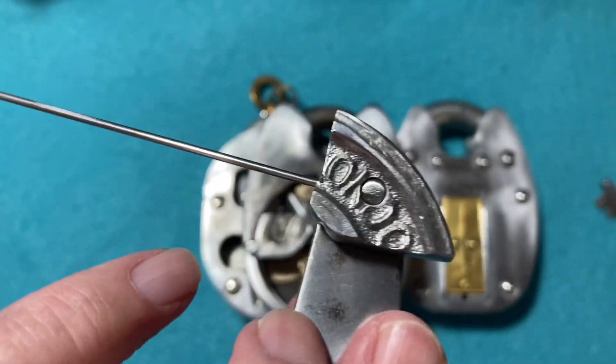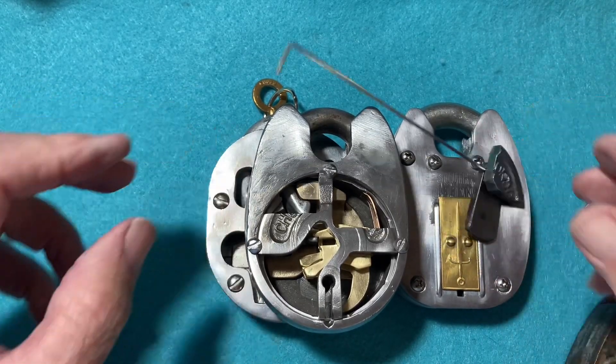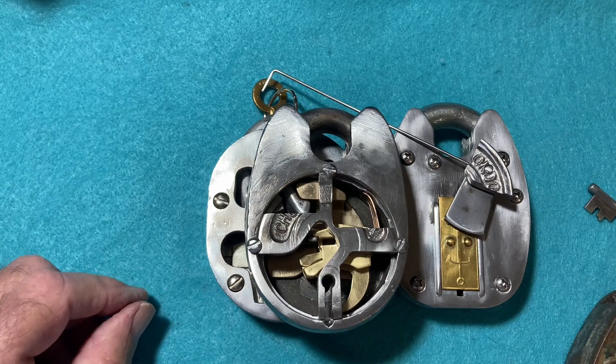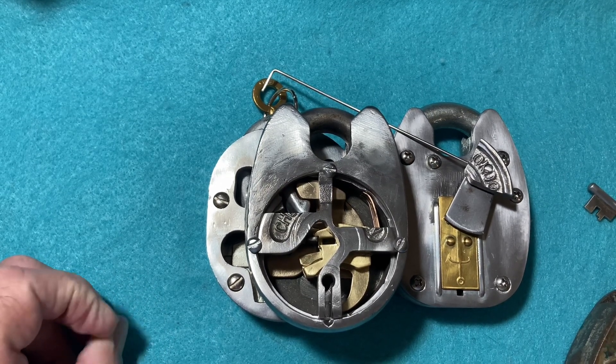He took a piece off of this area here to attach it. So there we have it. Thank you again Steve, fantastic work, and please check out his channel. Goodbye!